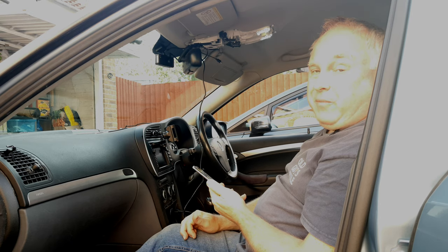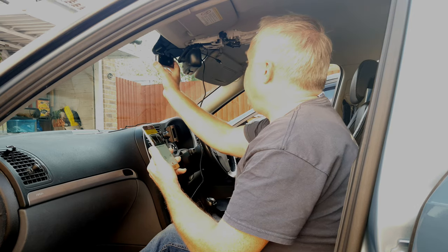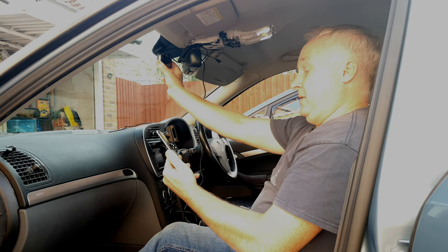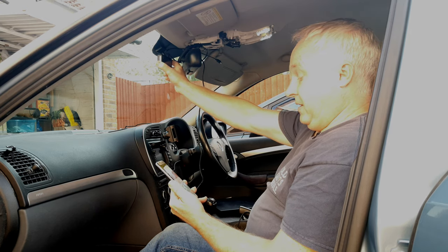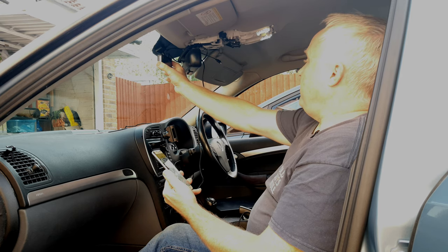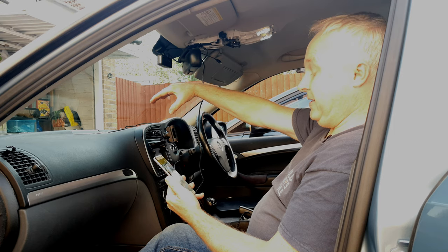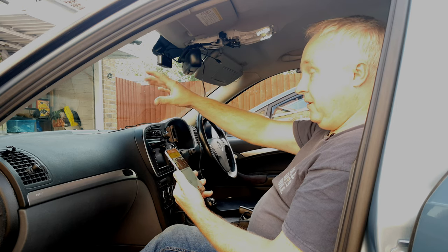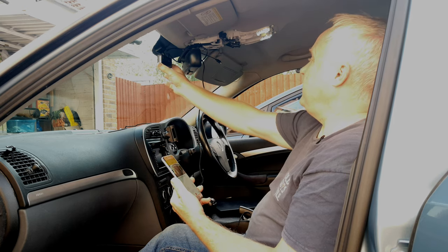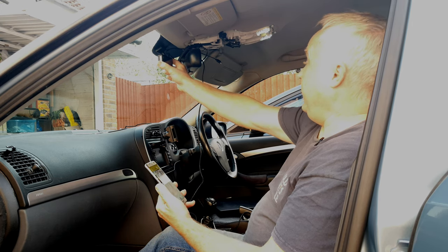Once you've got your rear camera position sorted, don't forget to clean the screen before you stick it on. Come back to the front and position the camera to get the best possible view forwards, tilting the camera so it's looking downwards ever so slightly. From my experience with other cameras, it's better if the camera is tilted down a little so it doesn't get too much sky at the top of the picture — on a bright day that tends to wash out the image. Try to get a little less sky, even if that means a bit more bonnet.